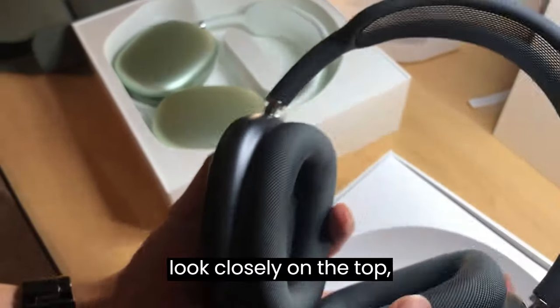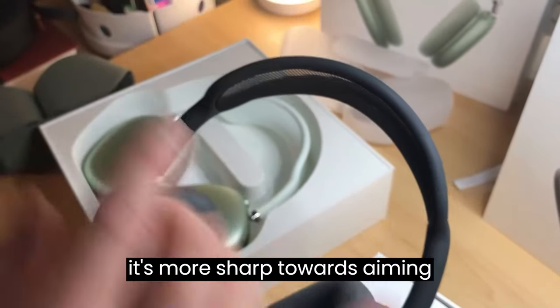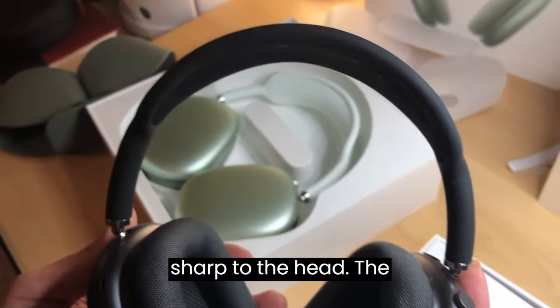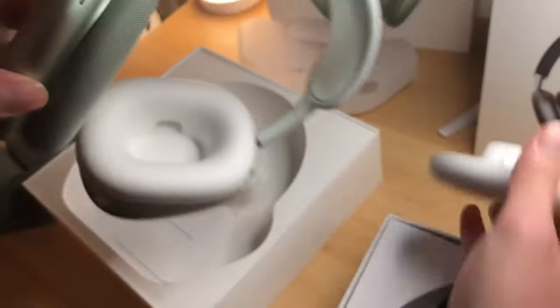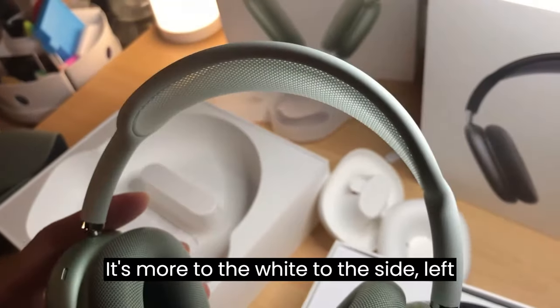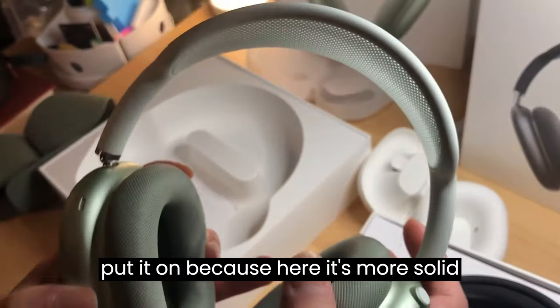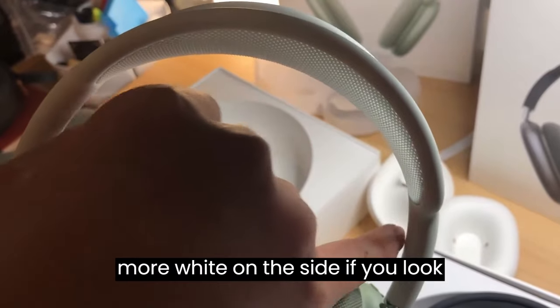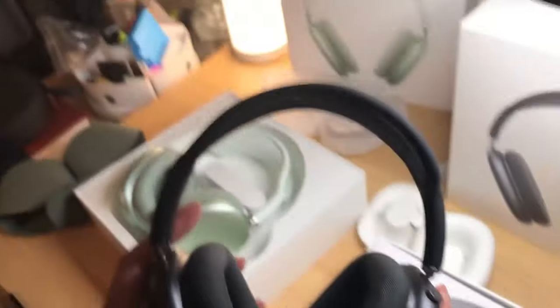Now getting to the headphone itself. The fake one, if you look closely at the top, is more sharp, pointed upward. If you hold it, it's very sharp against the head. The real one, on the other hand, is more spread out to the wide side — left and right. So it's much more comfortable when you put it on, because there's more solid cushion padding on the top and the width is more spread to the side. Look at that — very sharp on the fake.